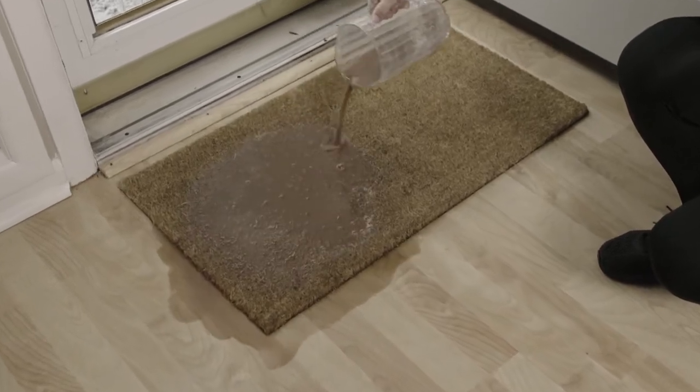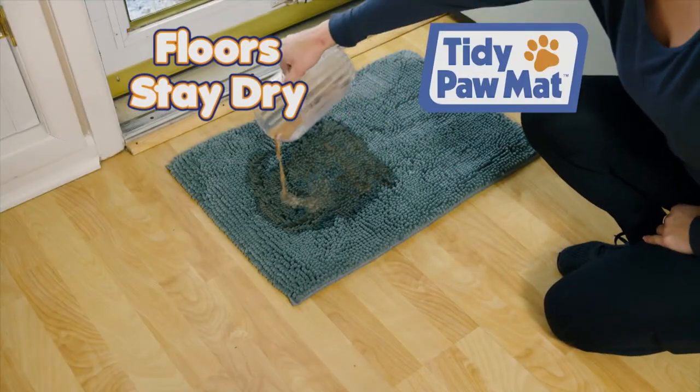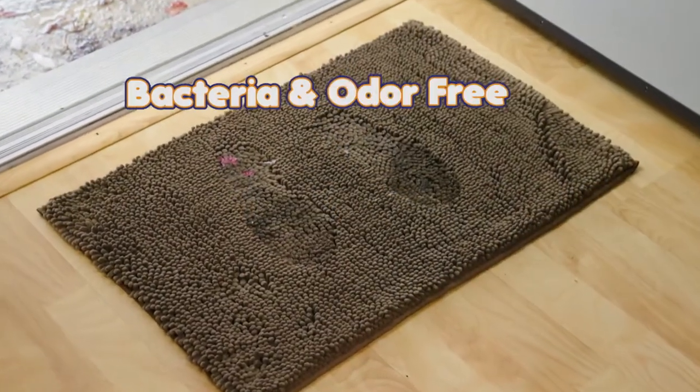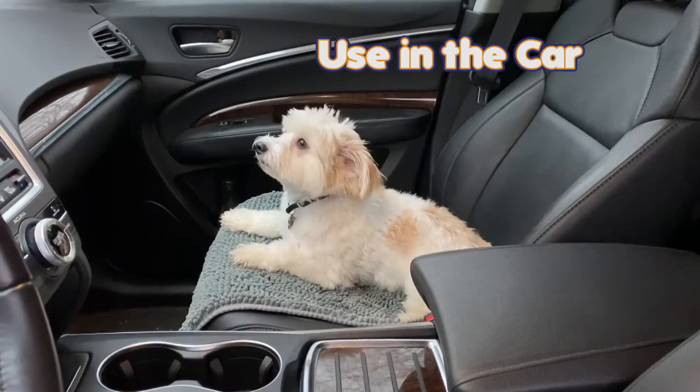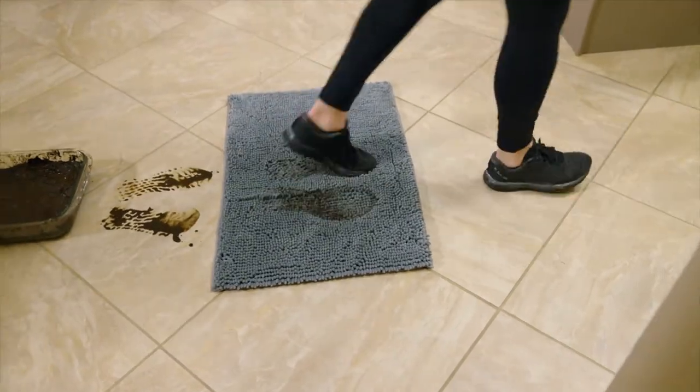Look — water leaks right through an ordinary mat, but Tidypaw Mat's thirsty fibers drink it up instantly. And the quick-drying fibers mean it stays bacteria and odor-free. Great for cars too, to keep them clean and dry. Keep mud on the mat and not on your floors.